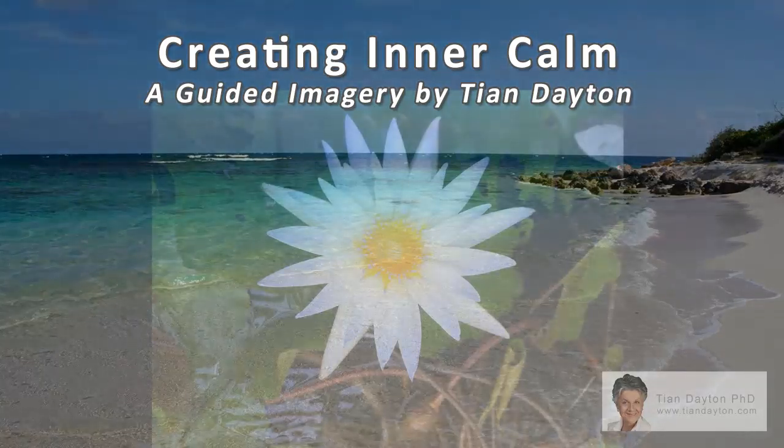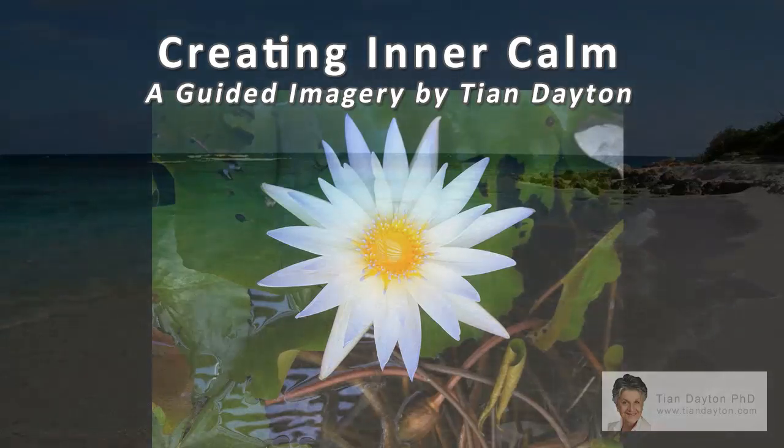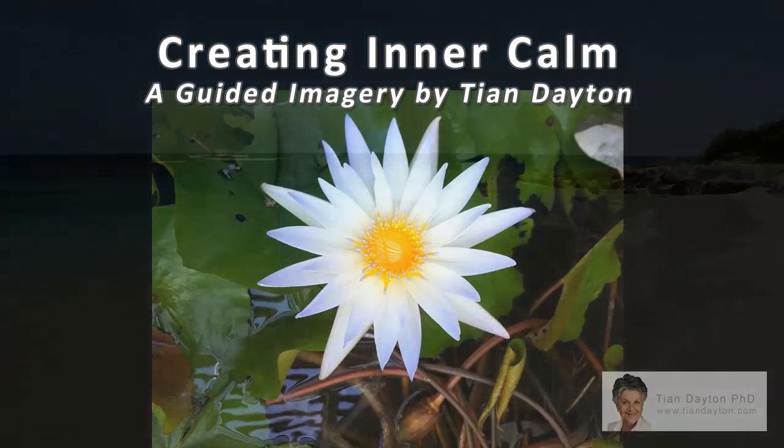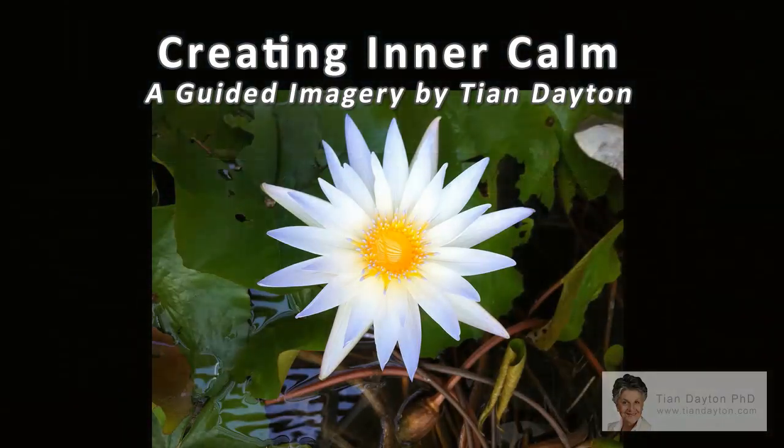Exhale any anxious thoughts that are racing around your mind on a long out-breath. Simply allow them to float somewhere above you and release them. Visualize them drifting away as you exhale deeply.